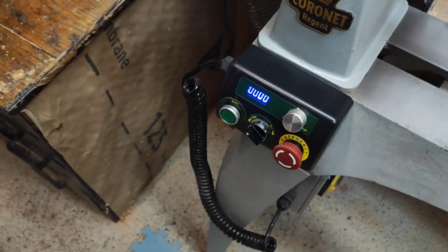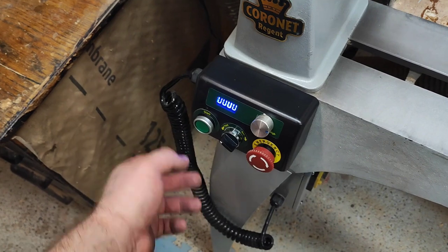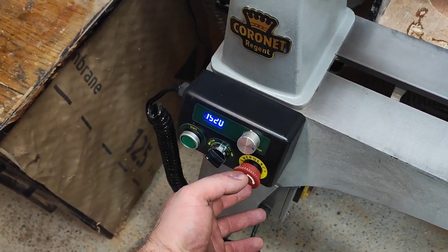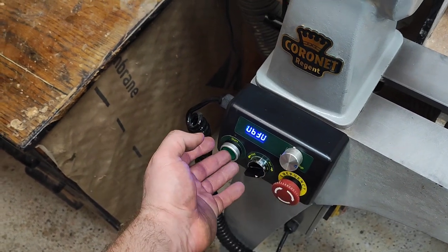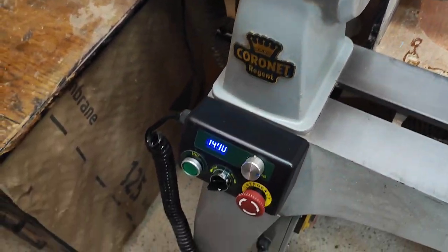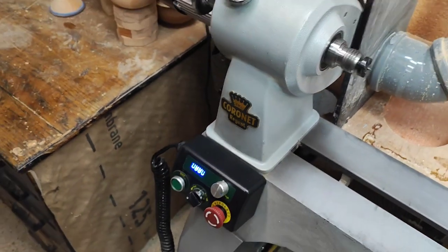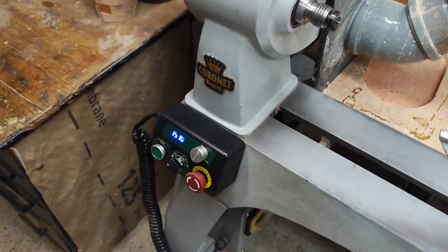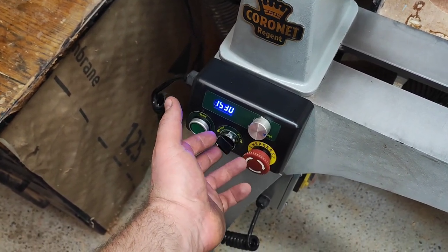There is one feature I do like: if I'm running in forward rotation and want to switch to reverse — say to sand a bowl — I switch it off while it's still slowing down and flip it into reverse. The motor then comes to a stop and goes straight into reverse on its own. It works well, though a simple dedicated reverse button would be ideal.